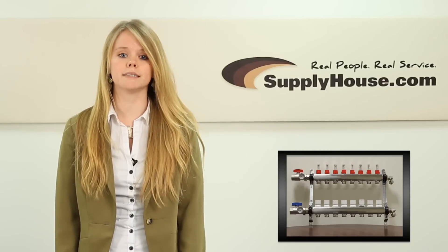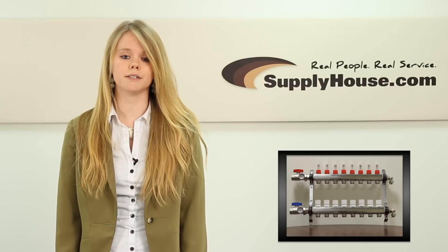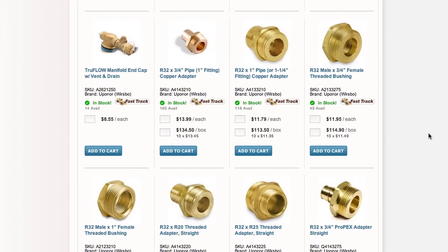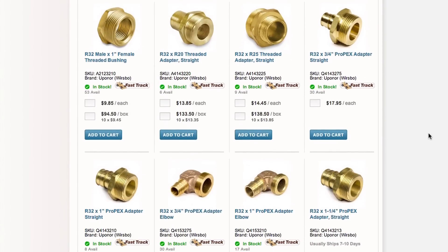Even when selecting a pre-assembled manifold, the accessories included vary by brand. The threaded connections on the supply and return ports also require brand-specific adapters. They must be purchased separately because the style needed depends on the main line you are connecting to.